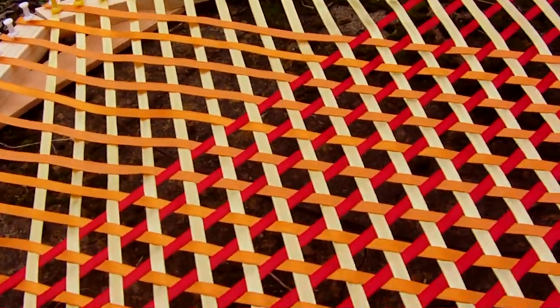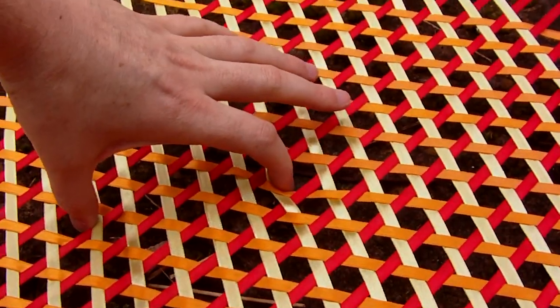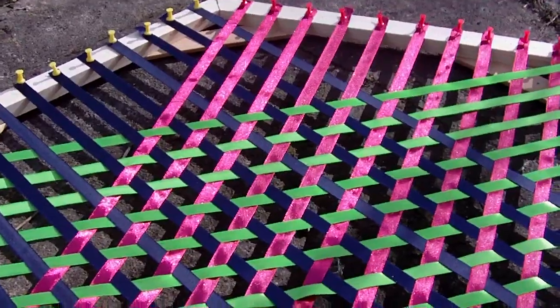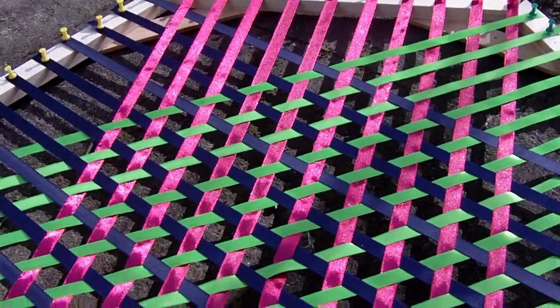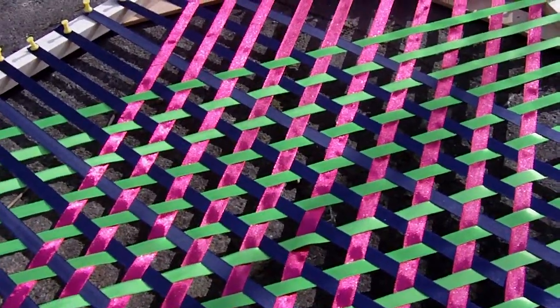Triaxial weaving has several advantages. One is that it doesn't shear very easily. Rectangular fabric if you put it at the corners it distorts itself into a diamond shape, whereas a triaxial fabric doesn't do that. Also it's quite resistant to crimping, so if you apply force the fabric doesn't distort very much. And it has different tearing properties and different puncture properties to an ordinary rectangular fabric.